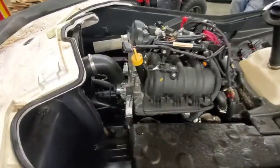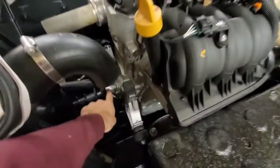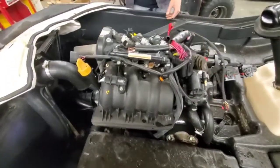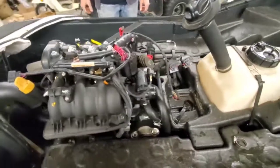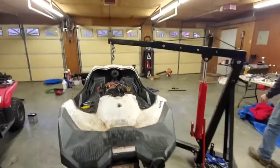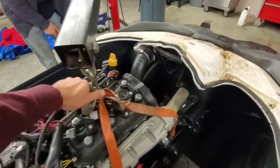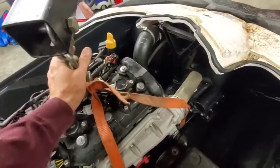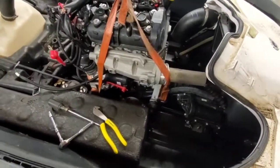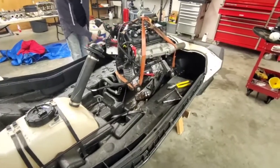I guess we gotta put a strap around the motor somehow. Only thing we gotta do is lift it out and then we can take the back cover off. You think we can pick it up by hand? I think it's safer to put it on a cherry pick. You gotta rock it up through the way to get the strap. Can't beat it — 600 bucks, man.